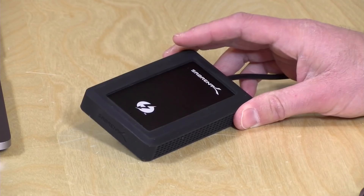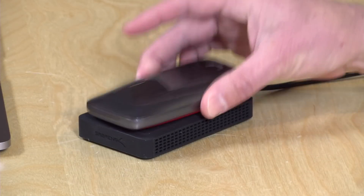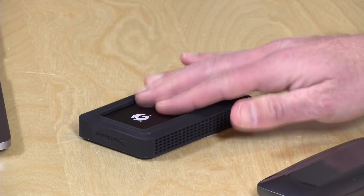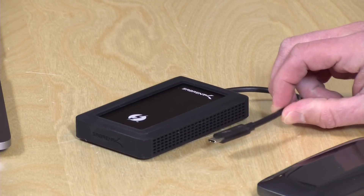Hey everybody, it's Lon Seidman, and we've got another NVMe Thunderbolt 3 solid-state drive to take a look at, this one from Sabrent. A few weeks ago we looked at one from Samsung, their X5, and they are similar in that they both have an NVMe drive inside of them, but they do function a little bit differently insofar as performance is concerned.